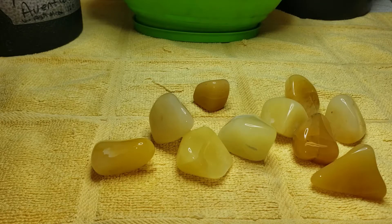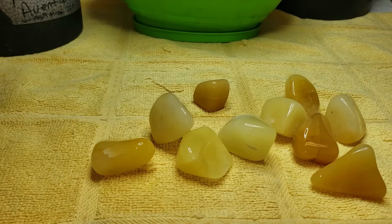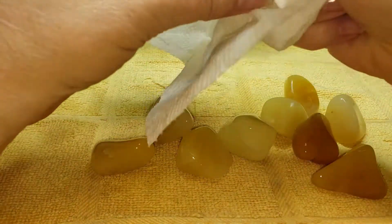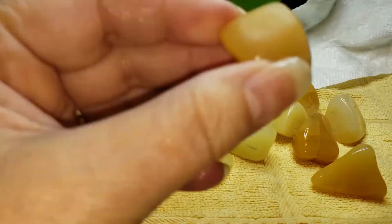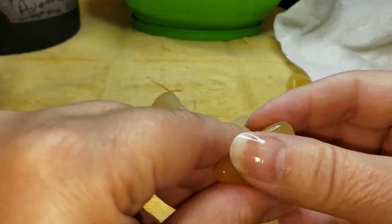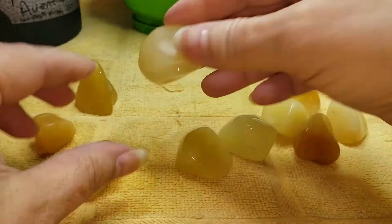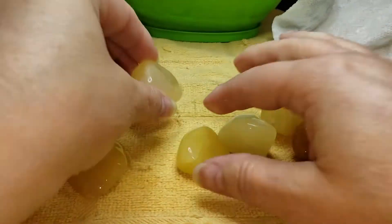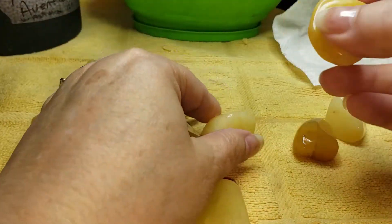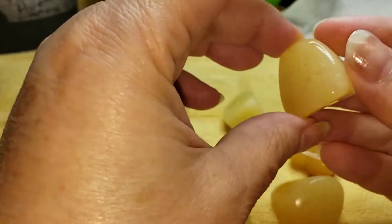We're back with the rest of our yellow adventurine that has been in medium silicone carbide grit 120-220. Let's take a look. It's lovely — absolutely ready to go to 500. Yep, it just needed that one little extra bit of time, and these pieces are perfect.